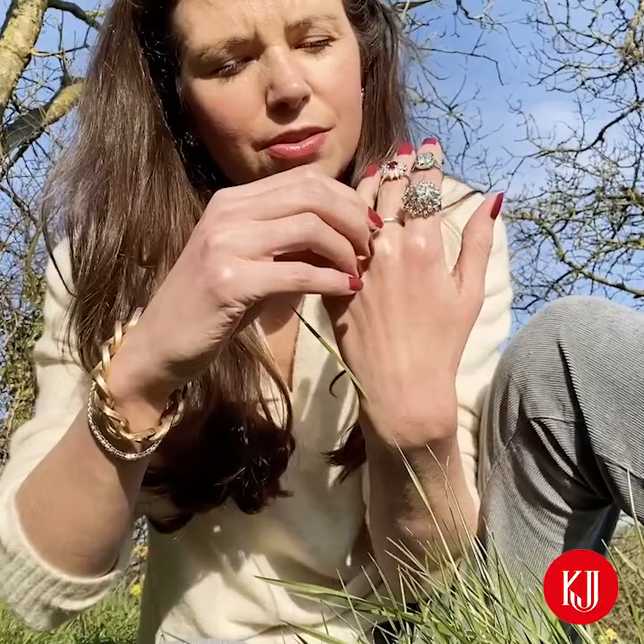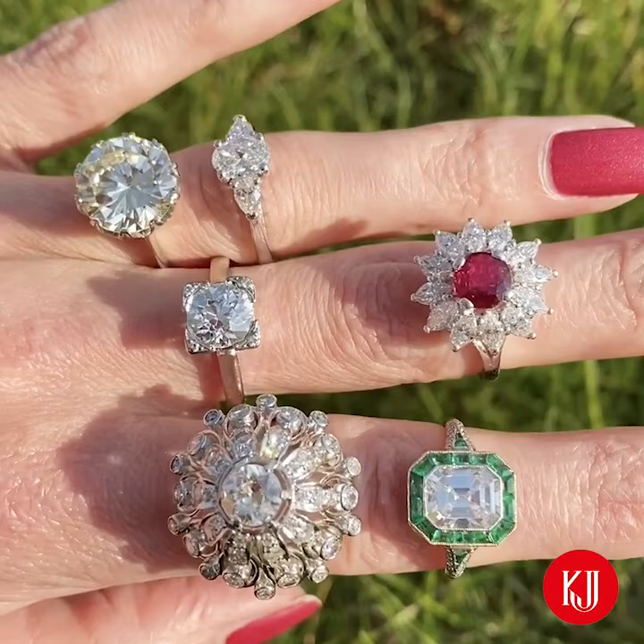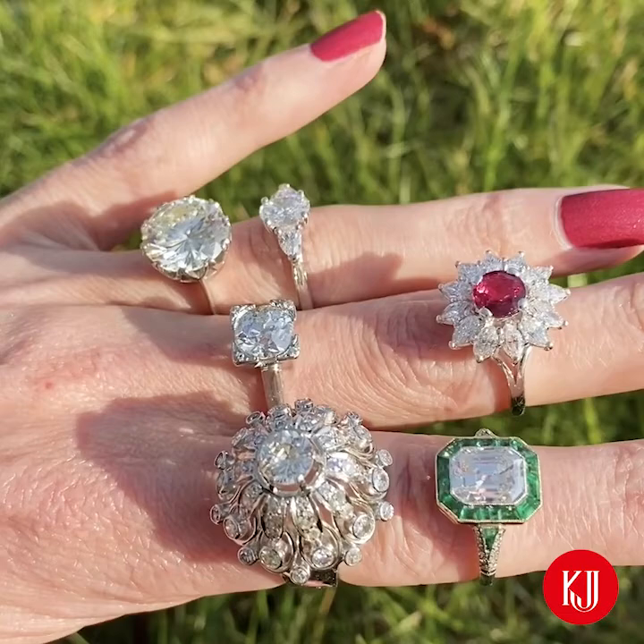Then the ruby one and the emerald cut one — the ones at the bottom are just not really playing ball. As Megan was saying, there's really no hiding place in an emerald cut, that's why it's so important they're absolutely crisp and clean. This art deco one is so, so beautiful.